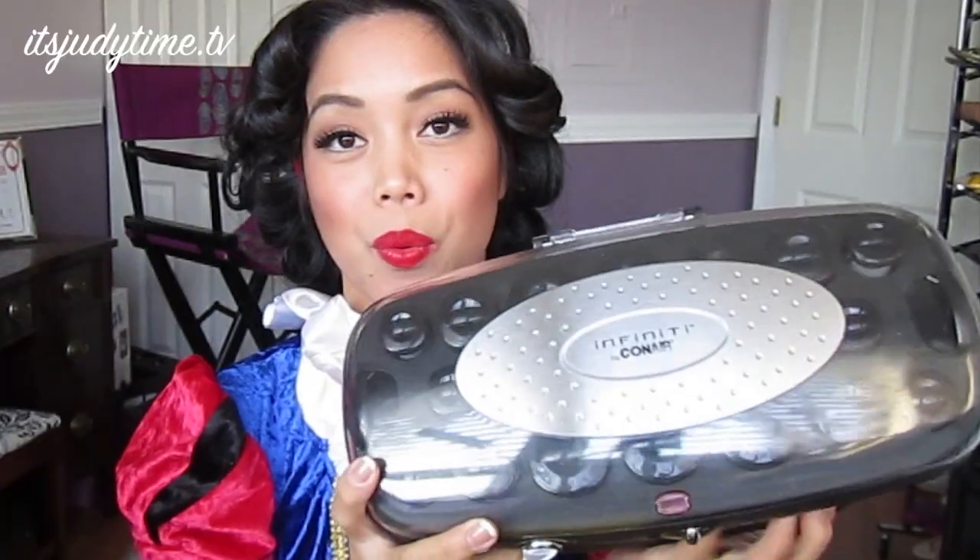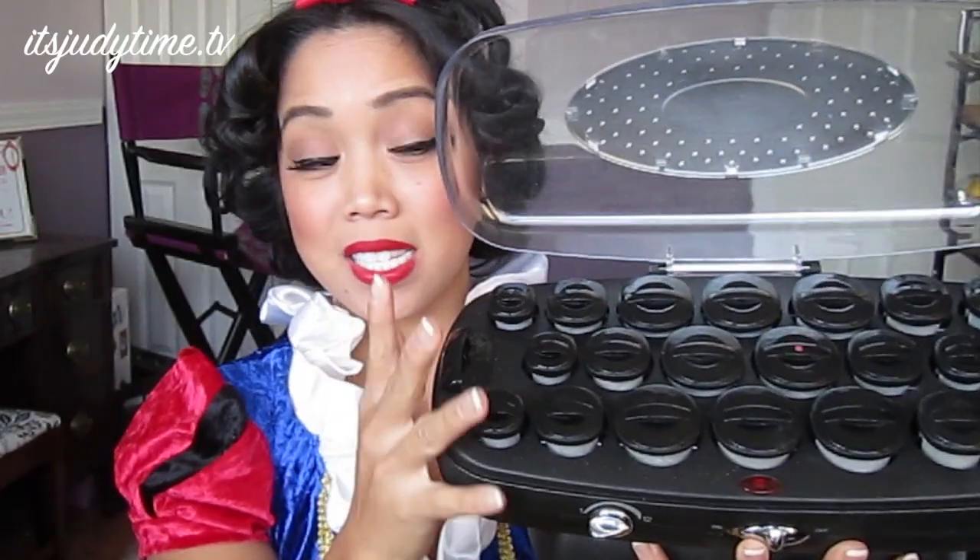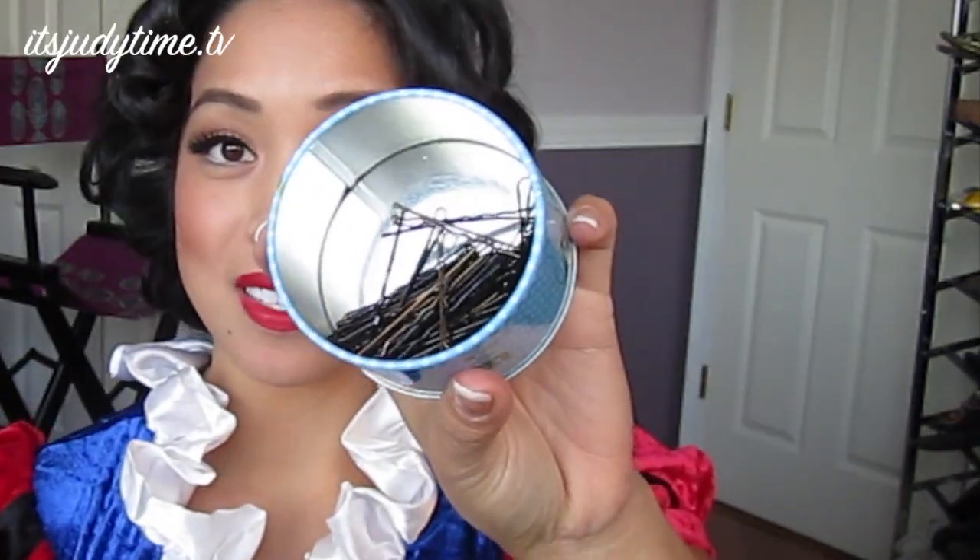Today I'm going to be doing a Snow White hair tutorial. This is pretty fun because whether you have long, short, or medium length hair, it doesn't matter — you can create this look. For the hair, all you're going to need are a few tools and everything is drugstore: grab your hot rollers, preferably ones that have different sizes, a bunch of bobby pins, and then a strong hold hair spray.